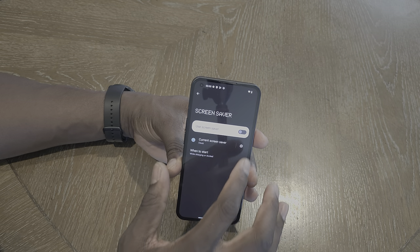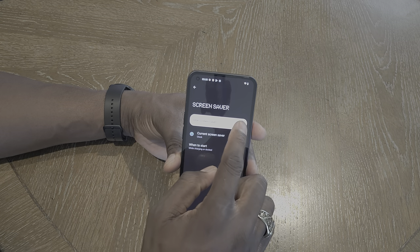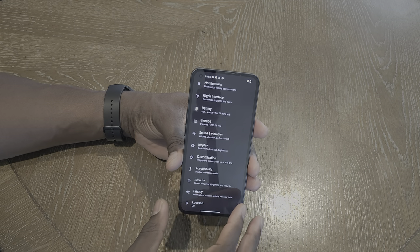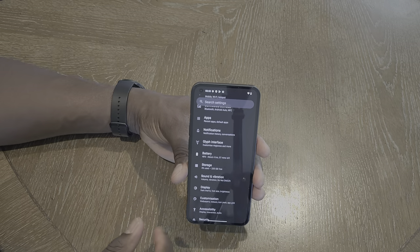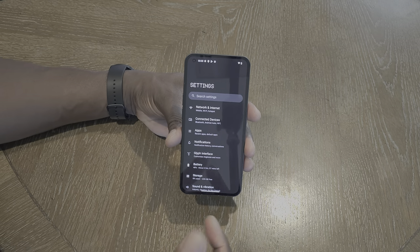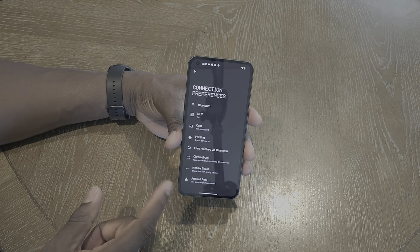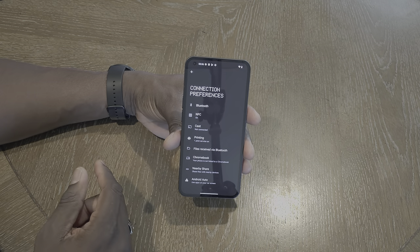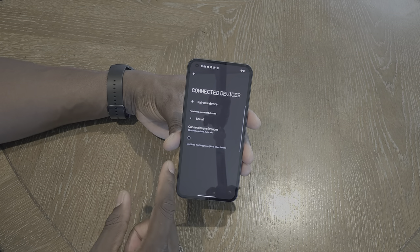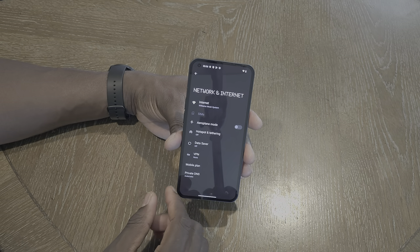Shows you what the screensaver looks like while charging and docked — pretty cool. Going back to Settings, this is what the default settings look like — a really nice stock Android-esque setup. Under Connected Devices you've got NFC — which is nice and comes standard on by default — plus Bluetooth, casting, printing, Nearby Share, Android Auto. Under Network you've got Wi-Fi, hotspot, tethering, and VPN.